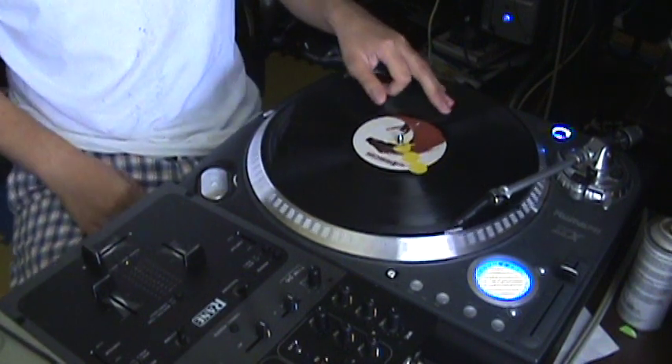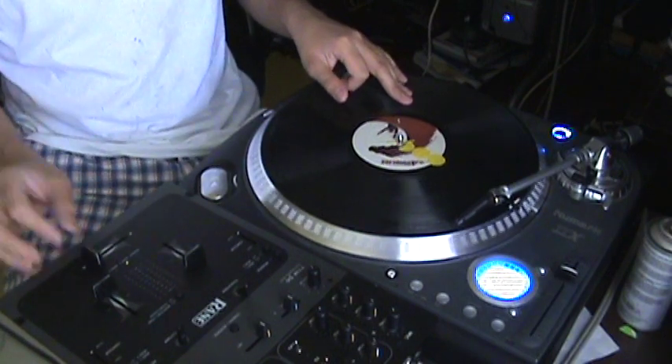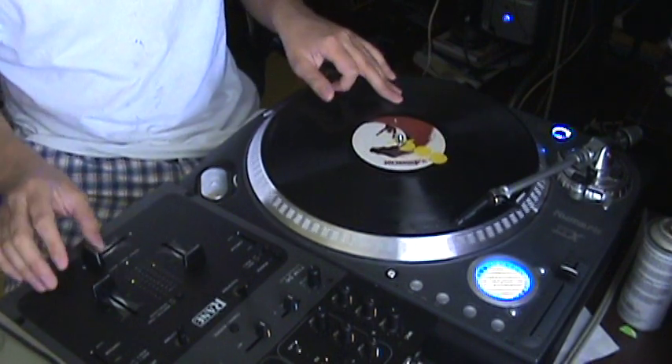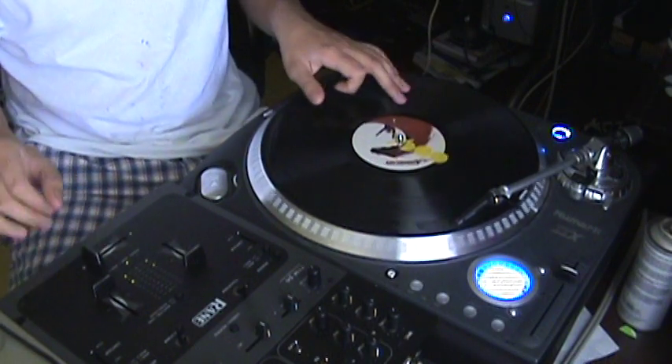Basically you're doing a baby scratch, but then you're using the fader like a reverse chirp, where you're opening and closing it. Like a chirp is closing it and opening - you're doing a reverse of that, opening and closing.